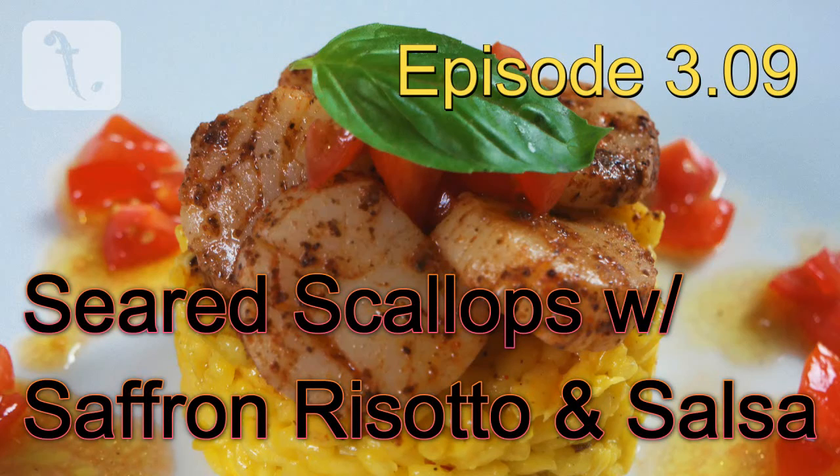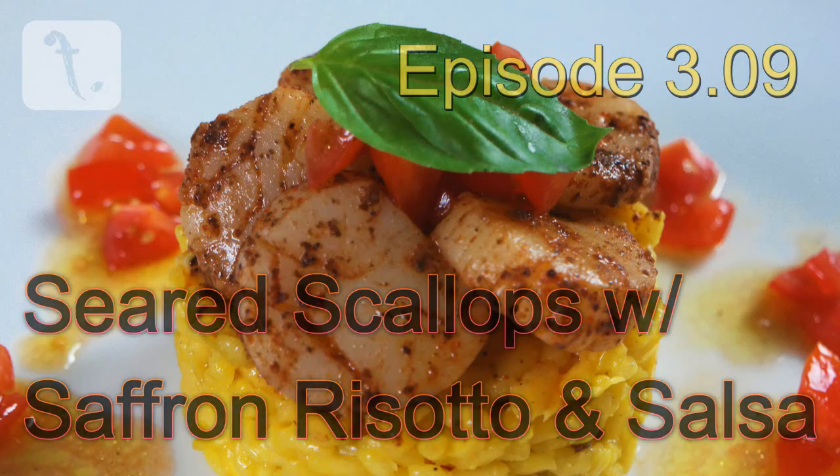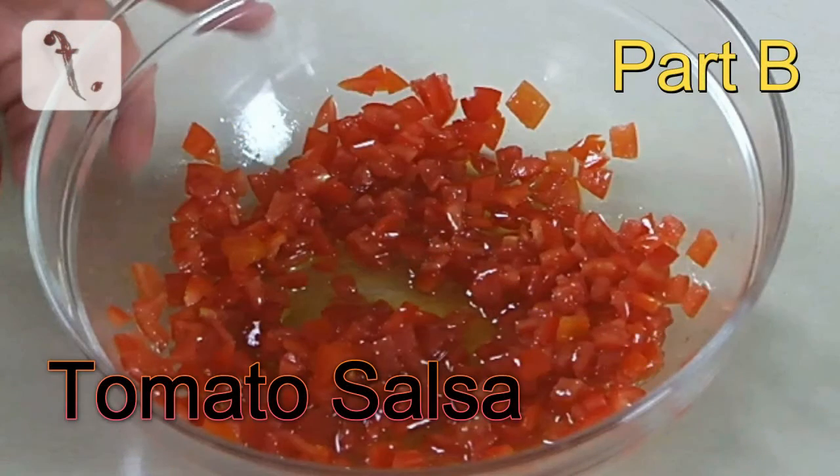Welcome to Food Point. This week's recipe is for seared scallops with saffron risotto and salsa.